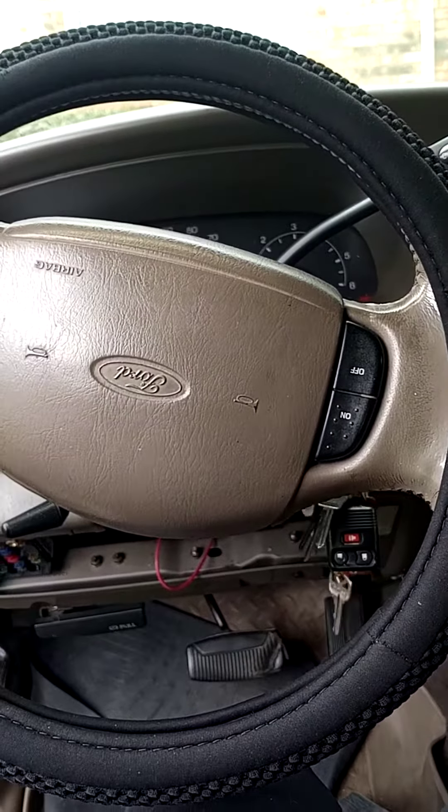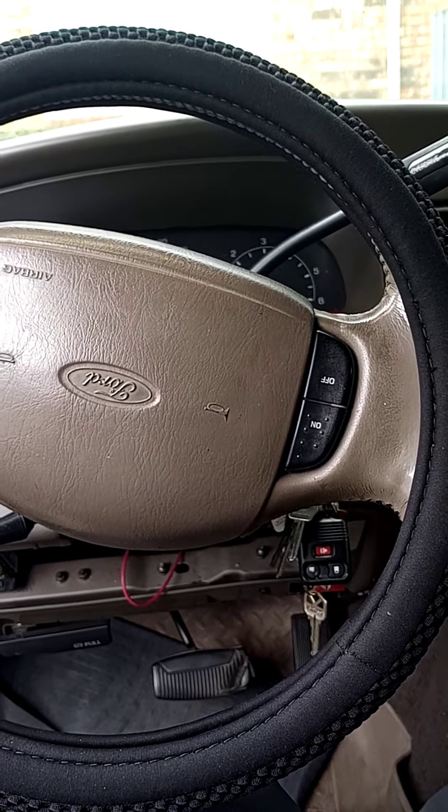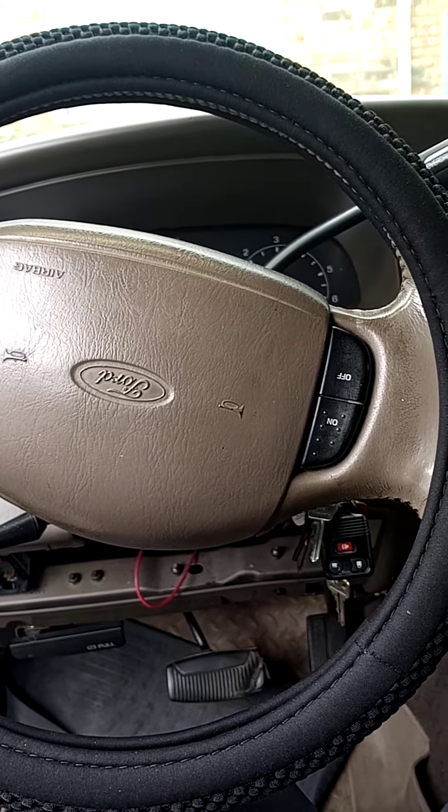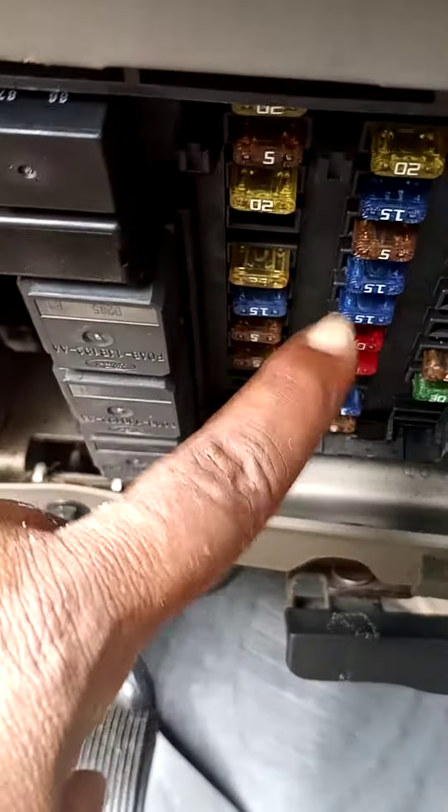My truck story — turns out I may not need a fuel pump. I just needed to actually change these things: both relays and that 10-amp fuse right there.